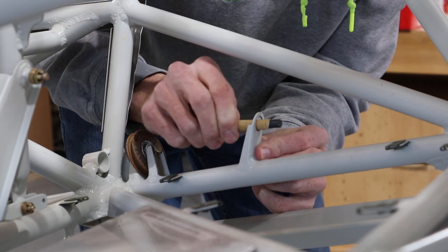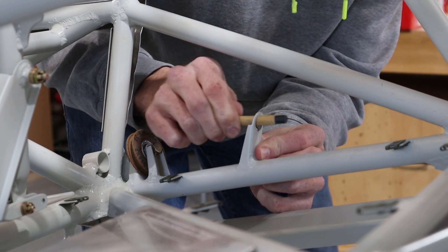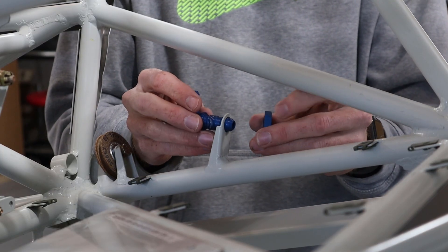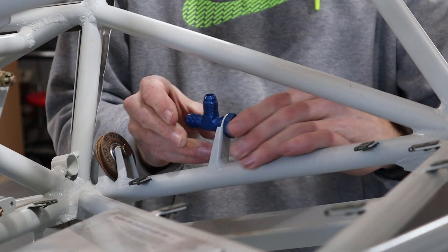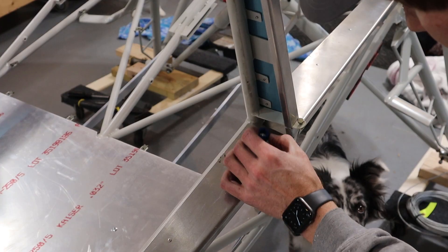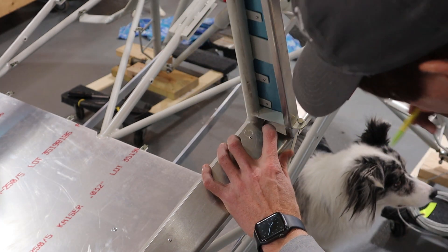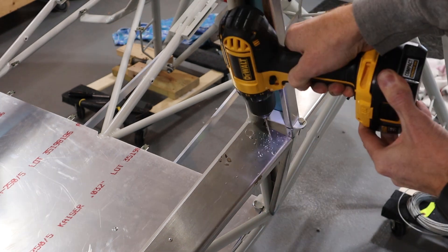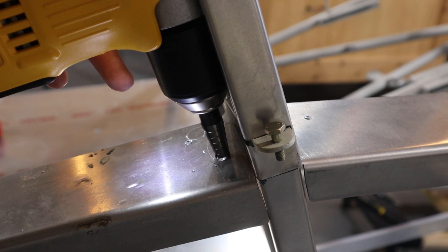Next we installed the bulkhead tees where the front and aft fuel lines join from both sides. Then we drilled holes through all the door formers and all the locations where the fuel lines will penetrate.